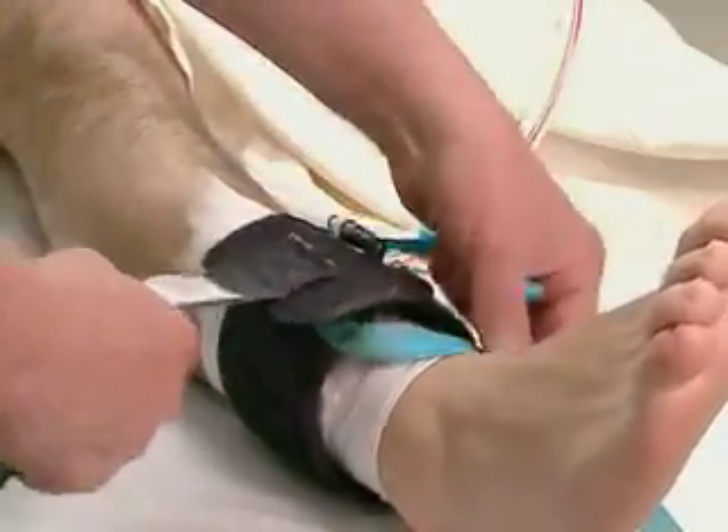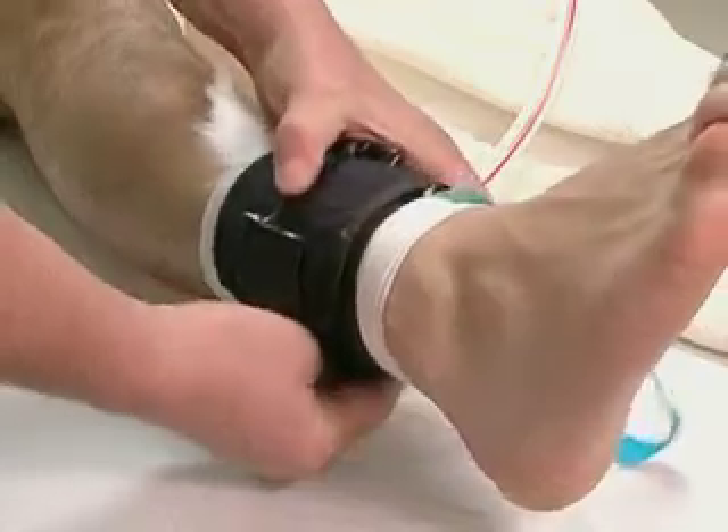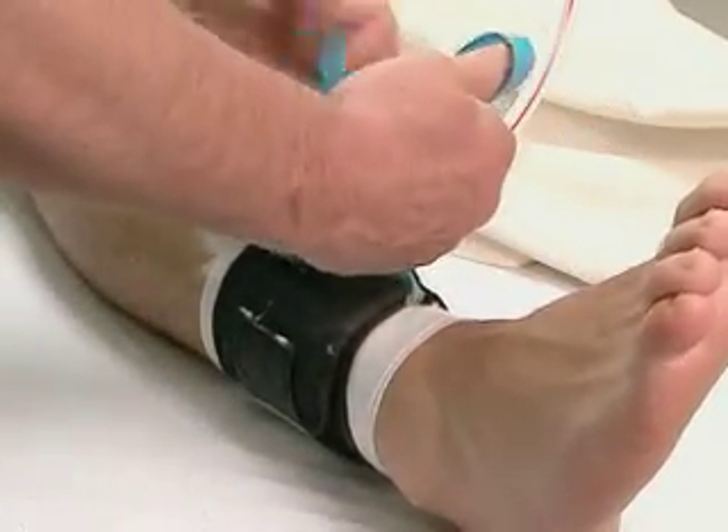Here are several precautions you can take to prevent this from happening. Be sure to select a cuff that will overlap between 3 to 6 inches when used on the patient. Too much overlap causes increased pressure and wrinkling of the underlying soft tissues.